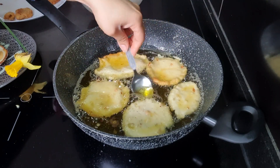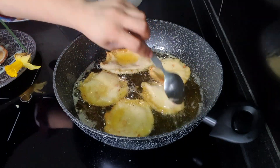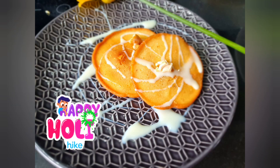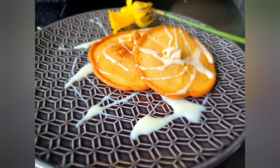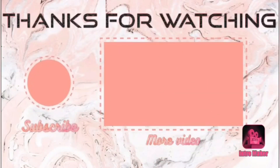Each batch will need 10 to 15 minutes of slow frying. Serve these with condensed milk or rabdi if you have it. Enjoy the festival with your family and friends! Happy Holi to you all. We'll meet in our next video — I post videos every Friday, so stay tuned. Thanks for watching, guys — bye, take care!